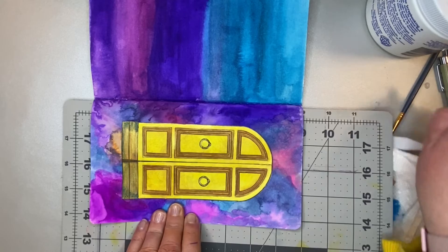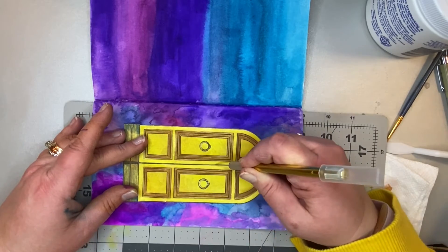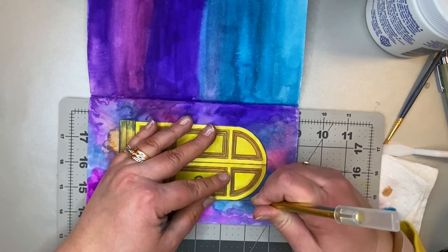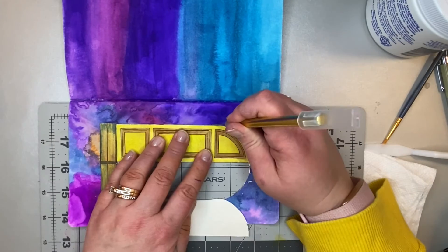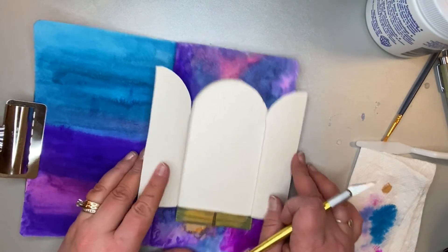We're going to cut the doors out. Make sure you don't cut all the way around the outside — we're going to cut straight down the middle to separate the two doors, then cut the bottom from the stairs and the door, and then just the top where it's curved so that we can open that door panel. Make sure you don't cut the left and right sides of it. Trim it up, fold it back, and crease it so that it opens like a door.